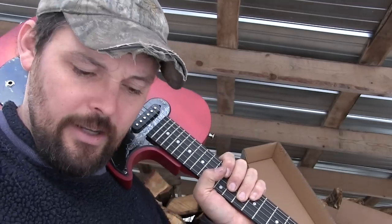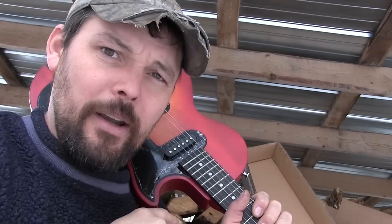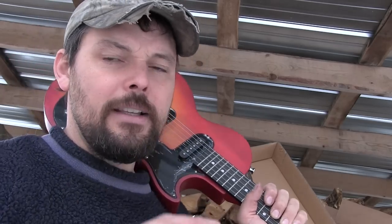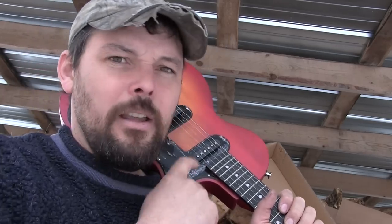Did they bring in a guitar that is the equivalent of a Special I at $99? Well, that's probably closer to the truth. I imagine the Special I and the SL both come out of the same factory. They both, in my mind, seem to have a lighter, less dense wood in the neck. The body is not as important — the neck is really where the rubber meets the road, and on this one I'm not impressed yet.